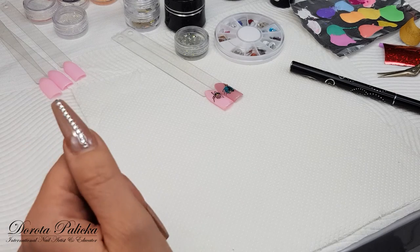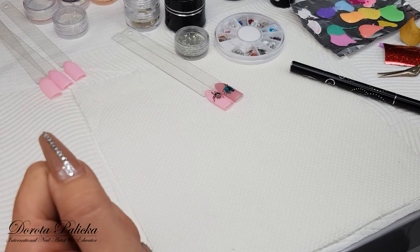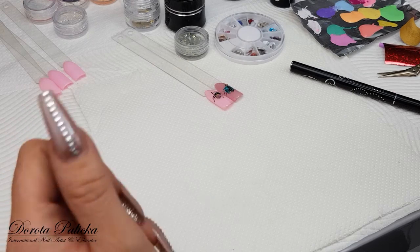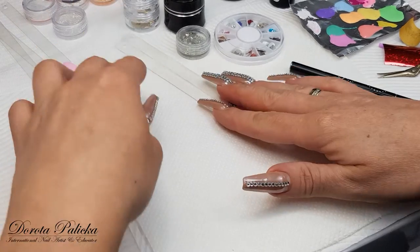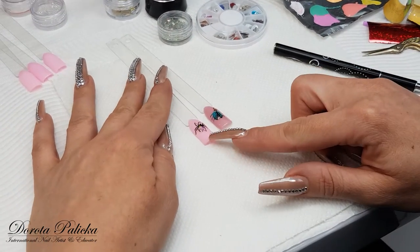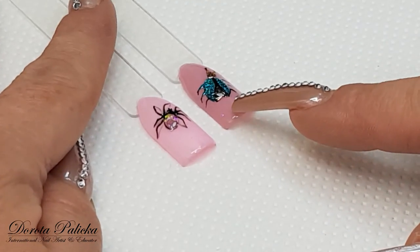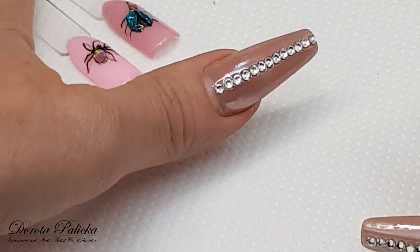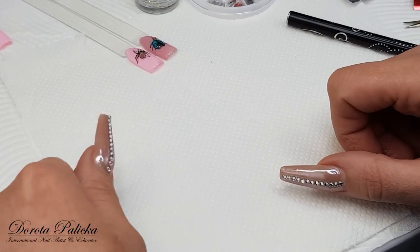Hi everyone, my name is Dorota Palicka, International Nail Artist and Educator, and today I would like to show you very simple designs that are going to be insects. I have already done two of them — a little spider and a little bug — but in this video I would like to show you a dragonfly and a ladybird, because I think those might be really popular in your salons.